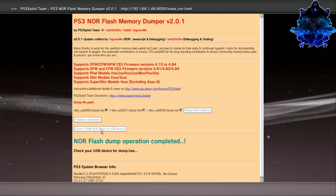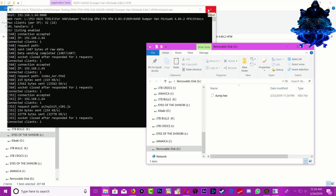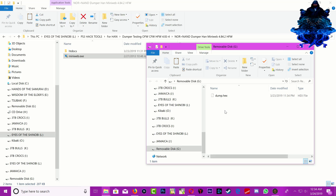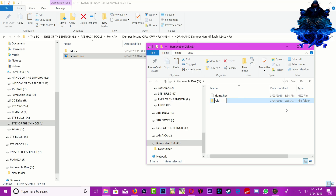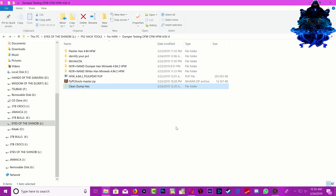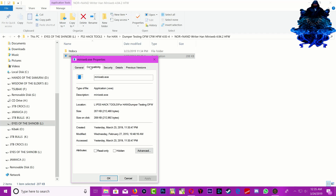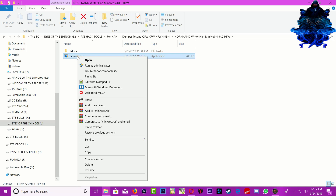Unplug your USB stick from your PS3 and plug it to your PC. Here is the dump X that we just created from the PS3. Right-click and create a new folder called 'Clean Dump X'. Drag the dump in there, cut it from the USB stick, go back out and paste it. Now go ahead and go to the writer — make sure you run the writer as administrator as well. Open the miniweb writer.